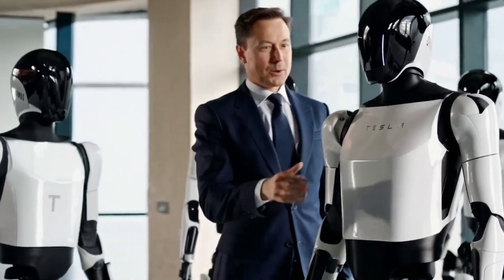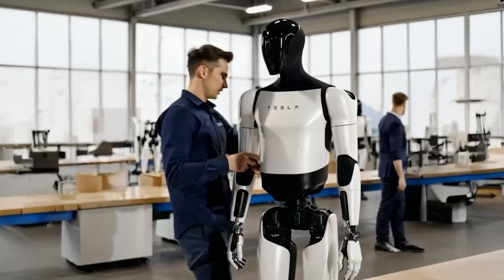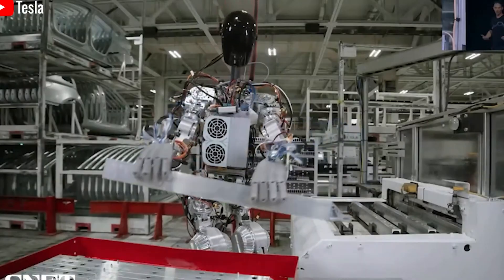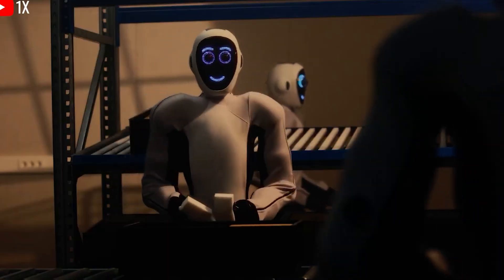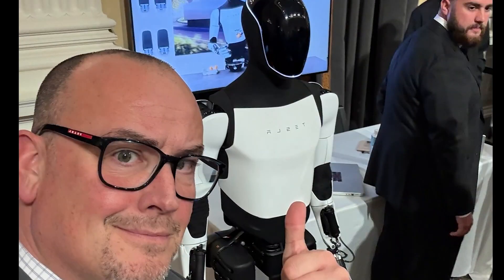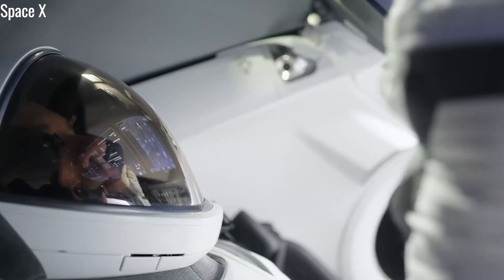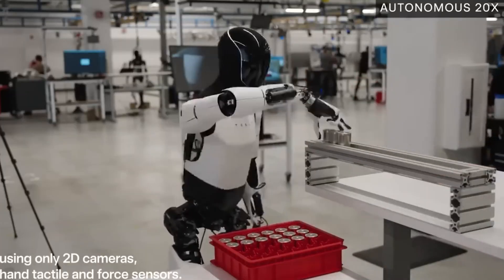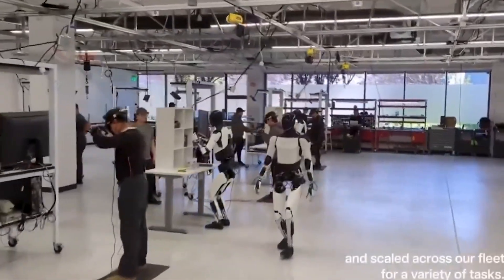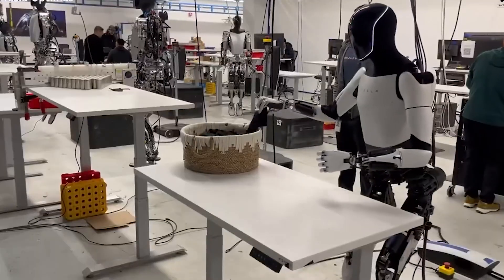This autonomy has already been demonstrated in tests where Optimus responded accurately to unpredictable events — like picking up a dropped object, reacting to sudden voice commands, or navigating around unexpected obstacles in a home environment. During the WeRobot 2025 event, Tesla showcased a simulation where Optimus noticed a child about to fall and instinctively reached out to catch them, with a reaction time under 300 milliseconds — on par with human reflexes. These kinds of responses require real-time environmental analysis and immediate decision-making, which is at the heart of true autonomy.